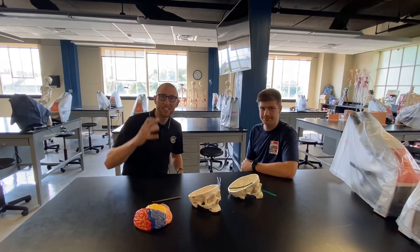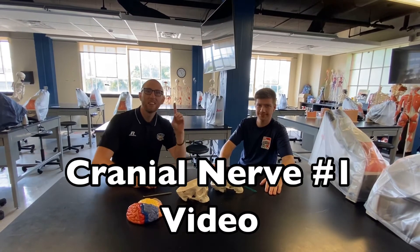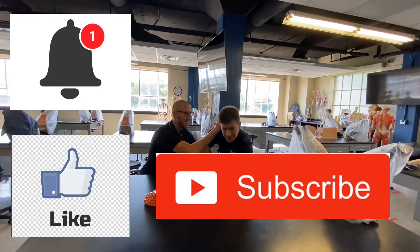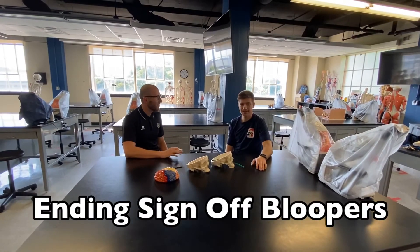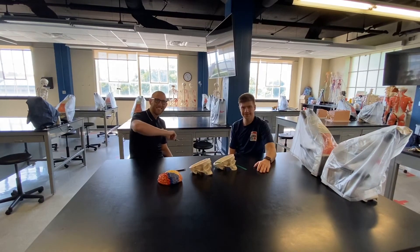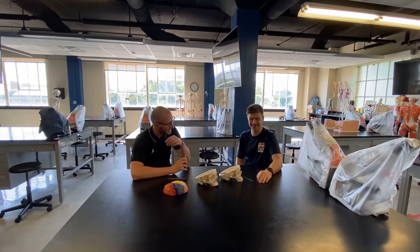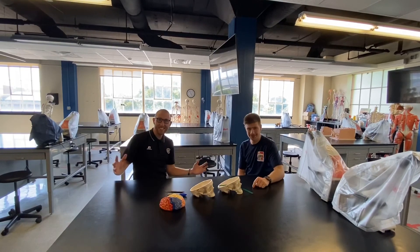Obviously in a real test we would not use a marker or whatever you found at home, but for this video and this at-home activity, that's okay. So that has been the overview of cranial nerve number one, the olfactory nerve. Make sure you like and subscribe and turn the bell notifications on for this video — only if you want to. Thanks, everybody. We'll catch you in the next one.